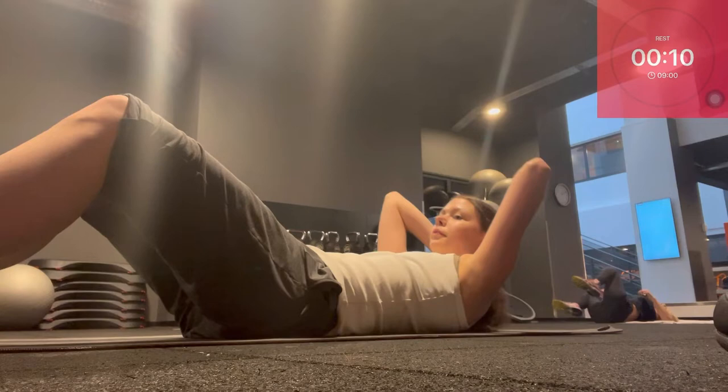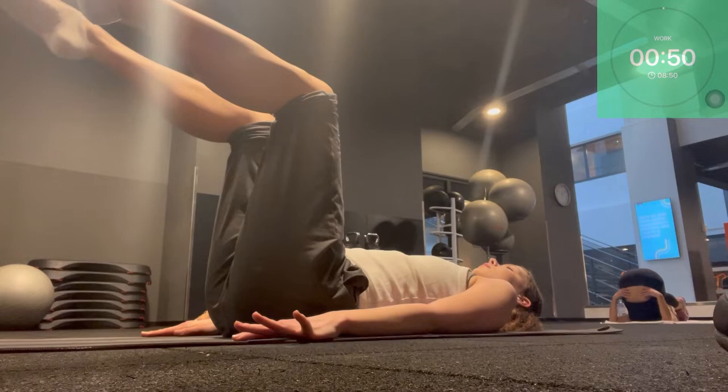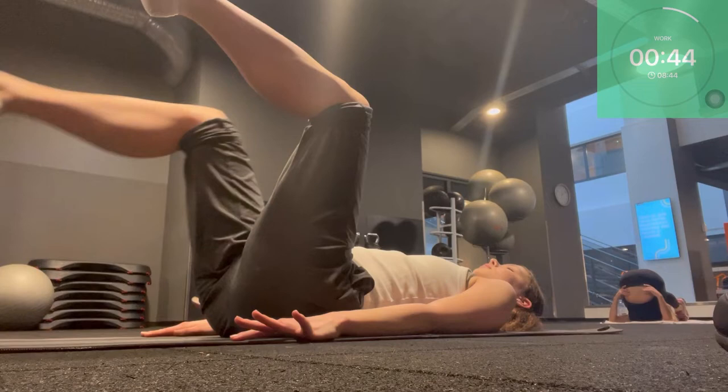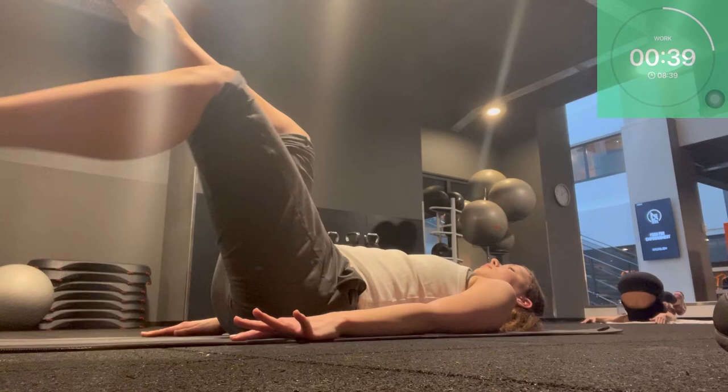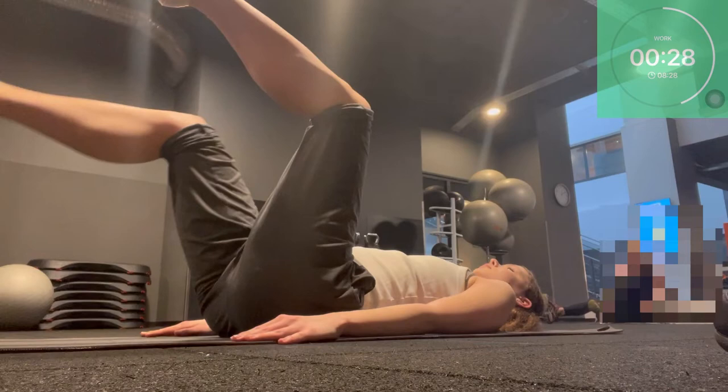We have a short rest. Next exercise: we're going into toe dips. Lift your legs into tabletop position. Make sure your vertebra stays on the floor the whole time, belly button reaching in, and just have small dips towards the floor with your toes. Try to keep the 90-degree angle of your legs and make sure not to forget to breathe during the whole exercise.